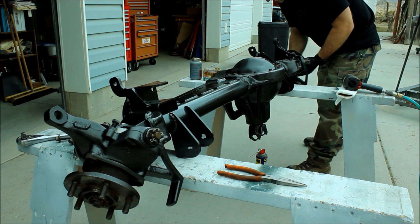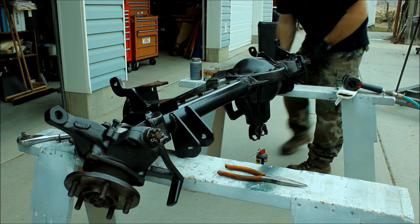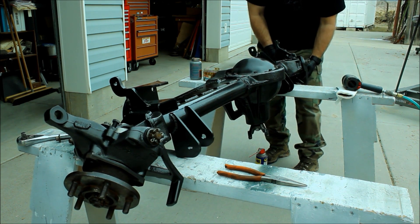All right, so that's installing outer axle seals on the Overlander. Thanks for watching and I will see you next week.